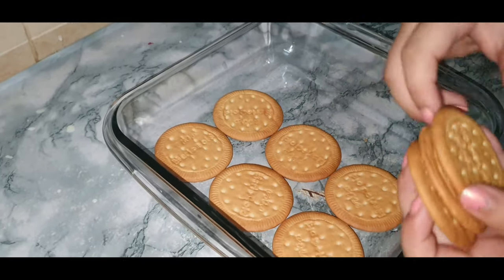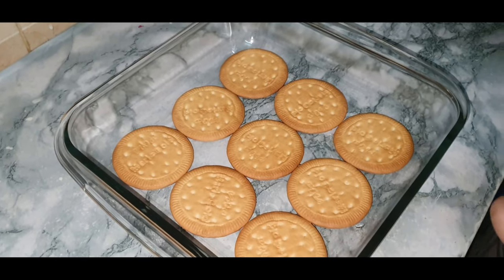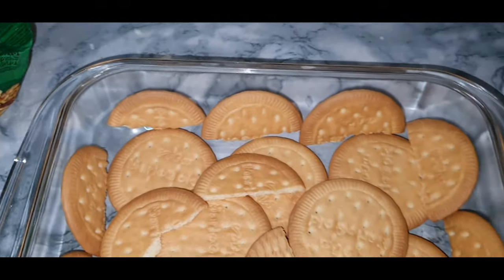Now take your Marie biscuits and place them like that — you could also break them into small pieces, but I'm placing them whole. You can also add some cracked pieces on top.